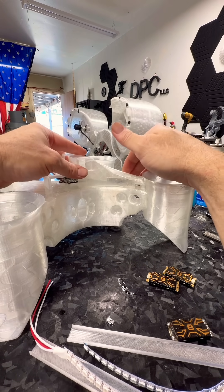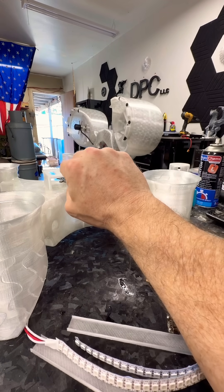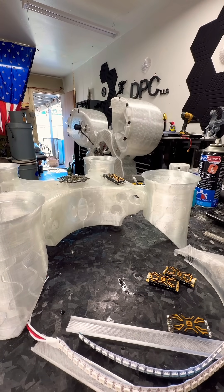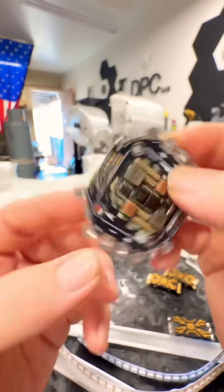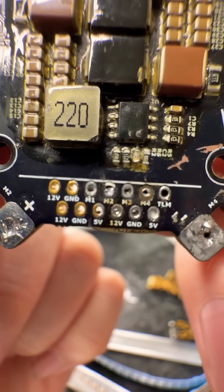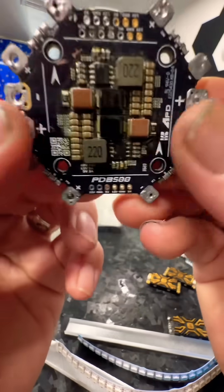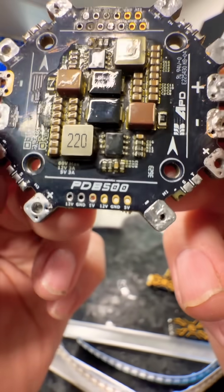Since this has so many pinouts for power, I'll be able to power the Arduino through that flight controller. If you can see — I don't know if it'll zoom in — it has a few different pinouts: you've got telemetry, 12 volt, grounds, all kinds of stuff that you could power pretty much any peripherals with.